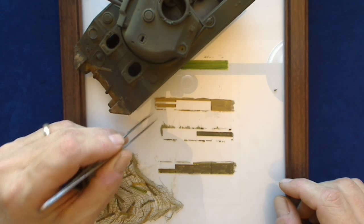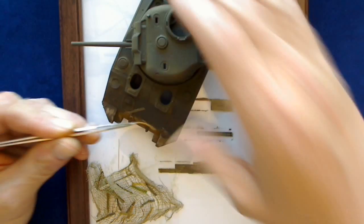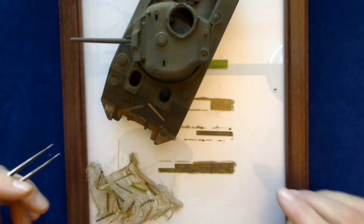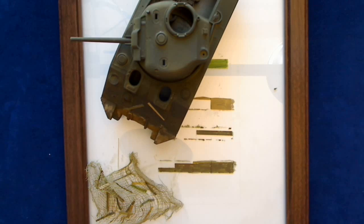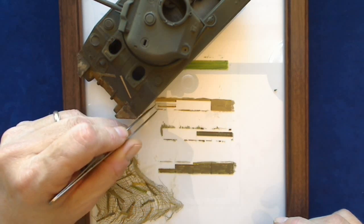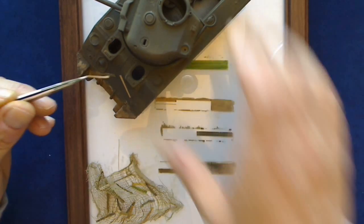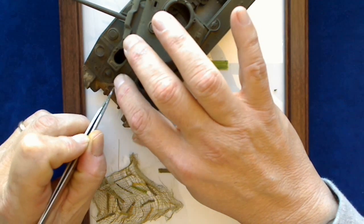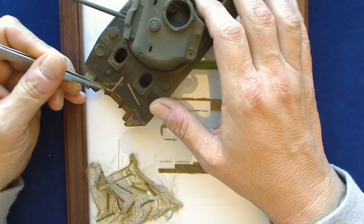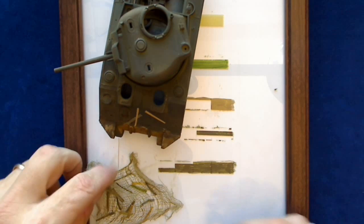Let me grab a brown one here to see a little better contrast. These are going to be the pieces of material that would be underneath, kind of laid out underneath the net, peeking out from the bottom of the net. That way I don't have to worry about trying to weave them into the net — I can just put them right down here. Don't be afraid to overlap them; you actually want that overlap.